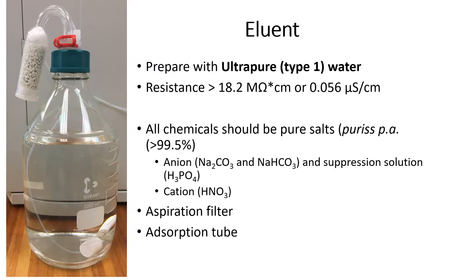Let's take a look at the preparation of the eluent which is used as the mobile phase. The eluent is prepared using ultra-pure water which has a resistivity of more than 18.2 megaohm, and the chemicals which are used are pure salts. Once the eluents are prepared they are transferred to a bottle containing an aspiration filter which removes any particles that may be in the eluent. An absorption tube filled with soda lime is fitted on the lid. The function of the soda lime is for the absorption of acidic gases such as CO2 and for moisture absorption from the atmosphere. This protects the anion eluent from pH changes due to the formation of carbonic acid that will influence the analytes' retention time.